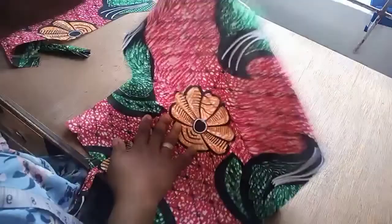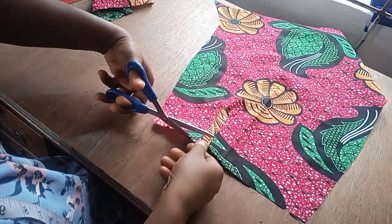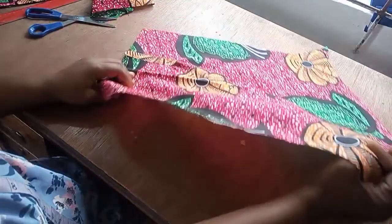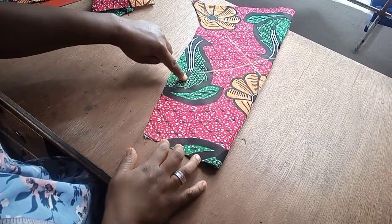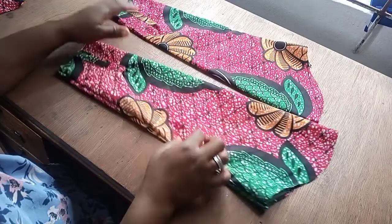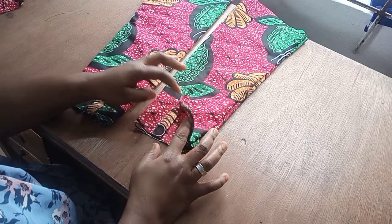I've gone ahead to tuck it at the edge - the placket is already there. I just need to trim off these excesses. The sleeve is ready. Now I'm going to fold it on the wrong side and sew along that notch line all the way so we can attach the band. Both sleeves are now ready. I'll turn them to the right side so you can see the placket on both sleeves. What's left now is to attach the cuff band.